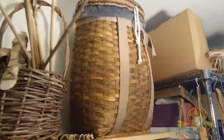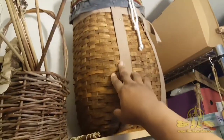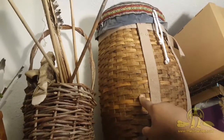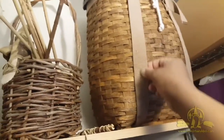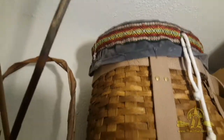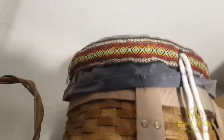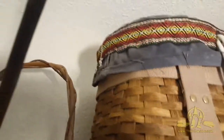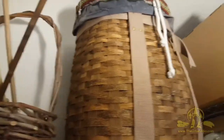This is black ash basketry I made from a class at the North House Folk School. We actually pounded out the weavers from a log of black ash — it splinters really well for this type of work when you pound it out. It's got canvas straps and I made an extra liner as a two-in-one carry item: you've got the basket itself, and then there's a bag that fits inside to protect the interior but also works as a second bag just as big as the basket.